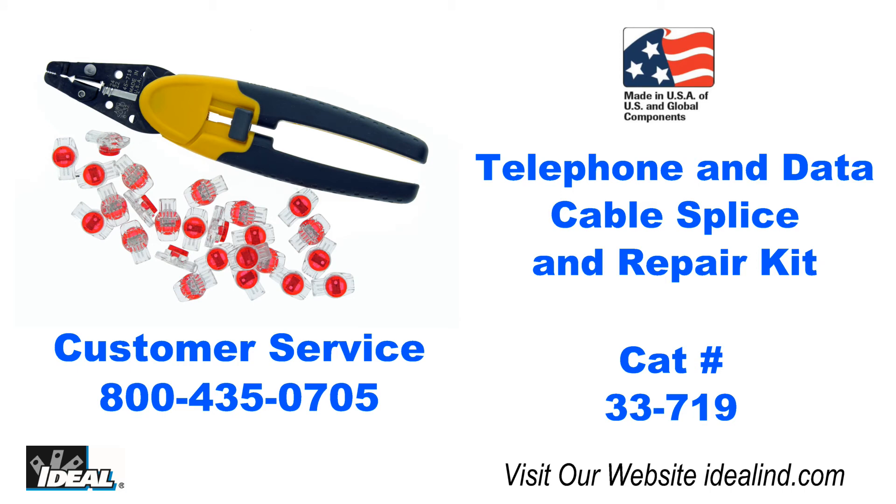If you'd like to learn more about the 33-719 Telephone and Data Cable Splice and Repair Kit from Ideal, please visit our website or contact our customer service department. Thanks for watching, I'm Ron with Ideal.